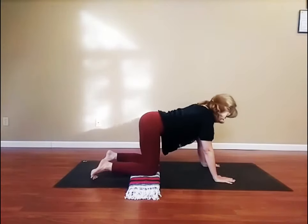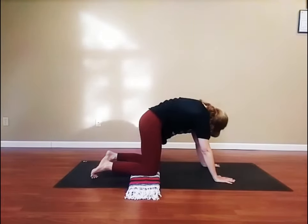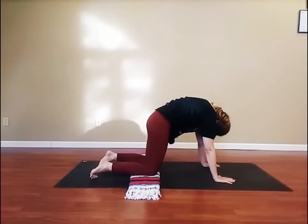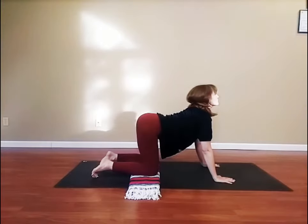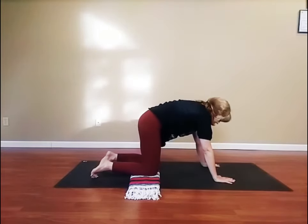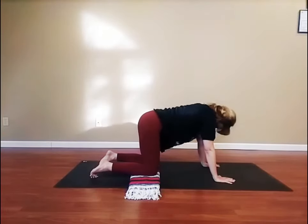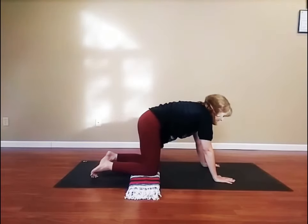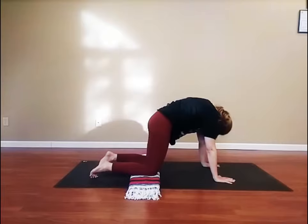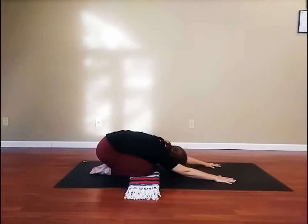Now, come back down to hands and knees. Inhale, drop your belly, lift your head and your tail. Exhale, tuck your tail, round the back to the ceiling, and draw your chin to your chest. Again, inhale, drop your belly, lift your head and tail. Exhale, tuck and round. Last time, inhale, drop the belly. Exhale, round. Now, sit back on your heels and bring your head to the floor. Breathing deeply, inhales to the count of three and exhales to the count of six.